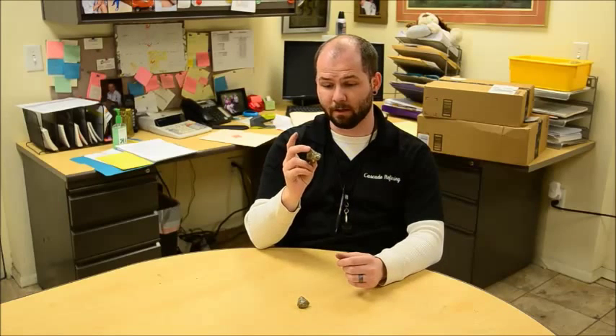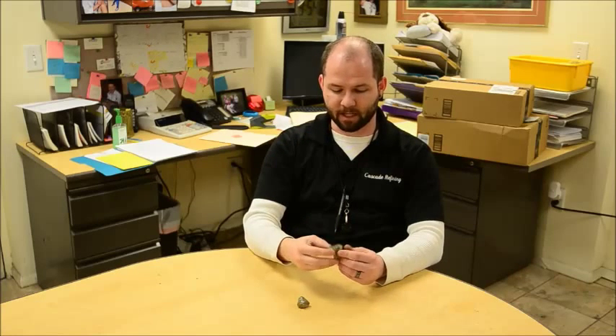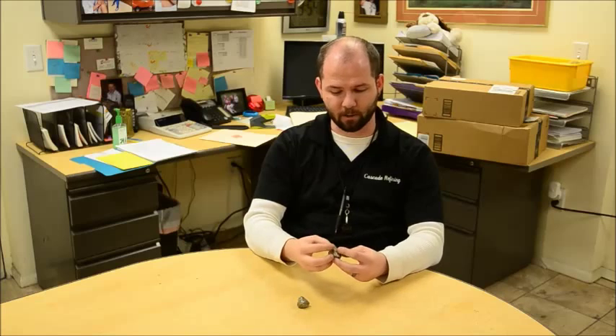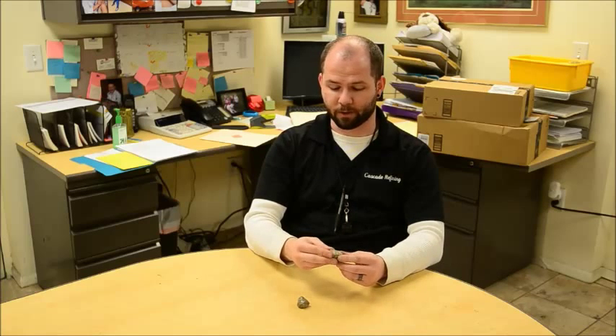One of the easy ways to determine if what you've found is pyrite or actual gold is if you can break it up. Something like pyrite, if you smack it with a hammer, will shatter and crumble and oftentimes be kind of flaky. Real, natural occurring gold is a very malleable metal — if you were to strike it with a hammer it would usually just flatten out. It doesn't typically tend to shatter or break.